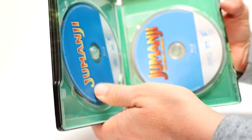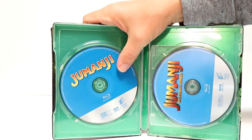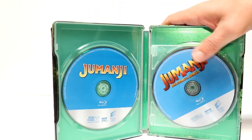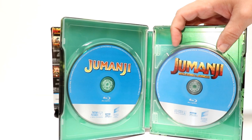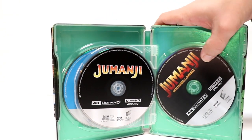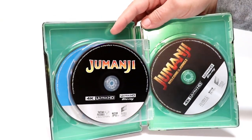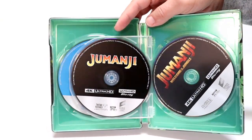Opening it up, we have up front the Blu-ray disc for Jumanji and Jumanji Welcome to the Jungle. And then we have the flipper disc with the Jumanji and Jumanji Welcome to the Jungle 4K disc, with no inside artwork — just a green background.